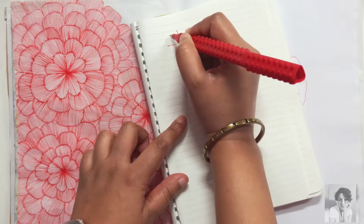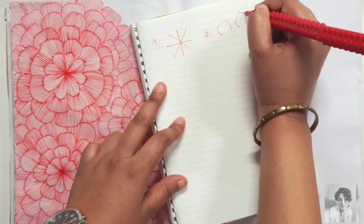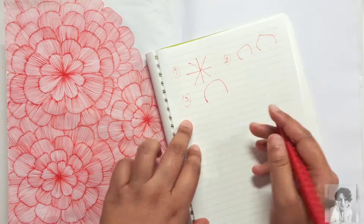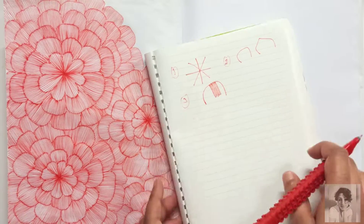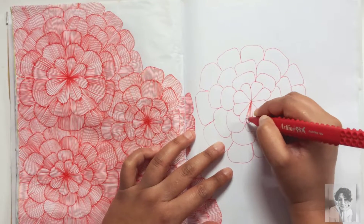So the steps are: straight lines crisscross first, then a curved line to create the petal — either a curved line or a slightly wonky curved line. Straight lines are the trick to the whole relaxing pattern; that's what creates this really trippy effect.